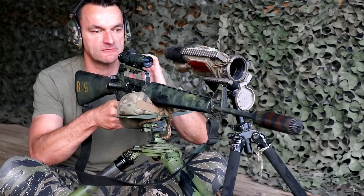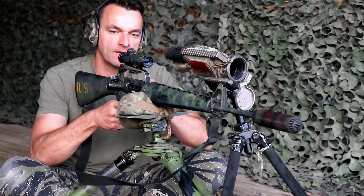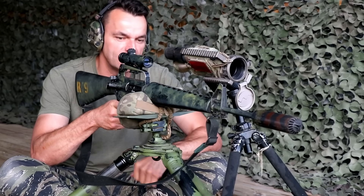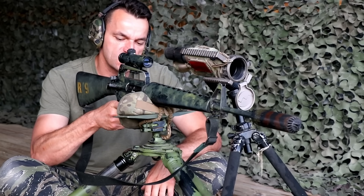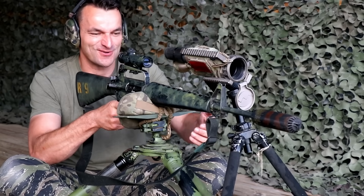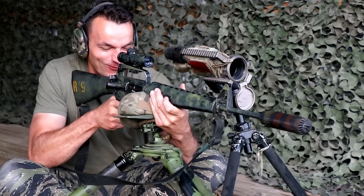And this is the original top, guys, with the original optic. This is not a clone — this is the original optic which was used. It's a vintage one. So we are having fun here with some cool toys.